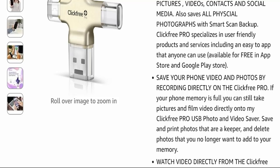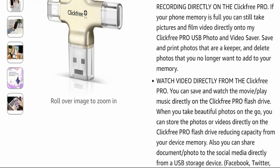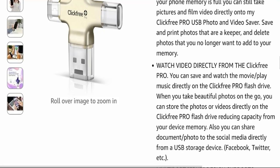You can delete photos that you no longer want to free up your memory. You can also watch video directly from the Click Free Pro — save and watch movies, play music directly on the Click Free Pro flash drive. When you take beautiful photos on the go, you can store photos or videos directly on the Click Free Pro flash drive, reducing capacity usage from your device memory.